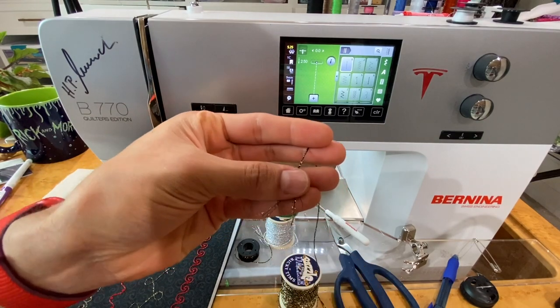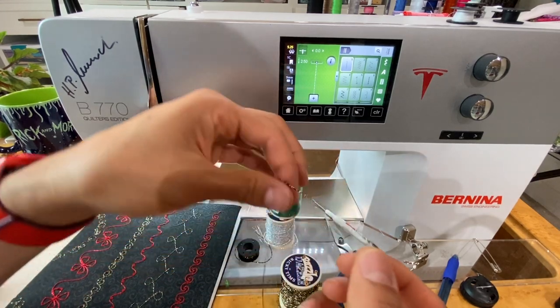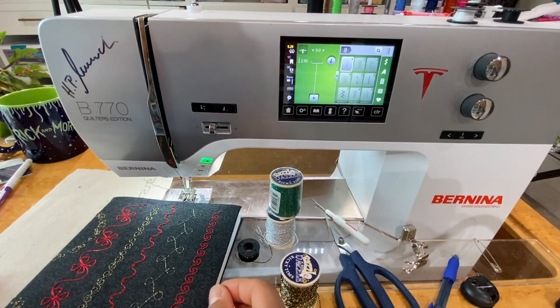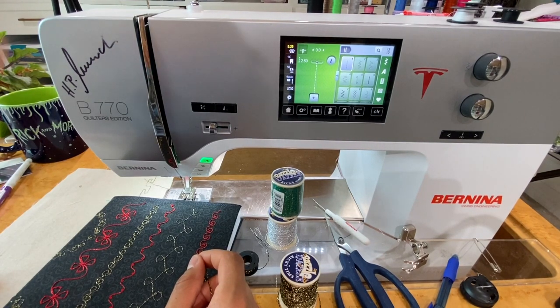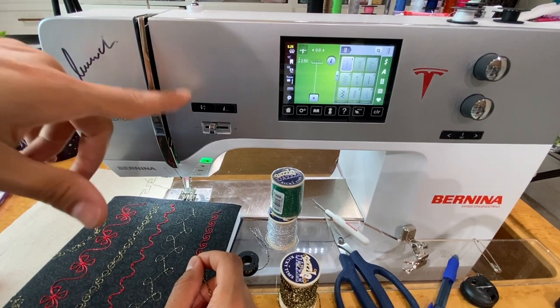It's got some metallic pieces in there — this would be a nightmare through your needle and just basically wouldn't work. This is specifically designed to be wound on the bobbin. Some machines you have to wind it by hand, but on the Bernina machines we're able to wind it just like any other bobbin because we're dealing with a much bigger bobbin.